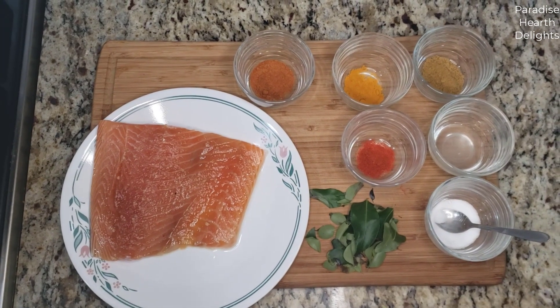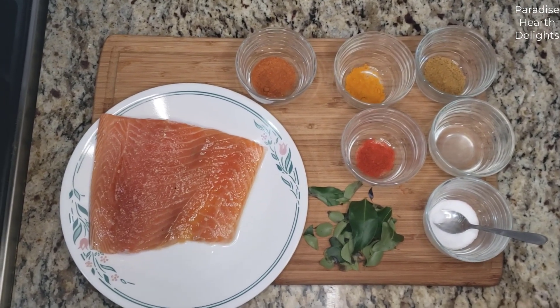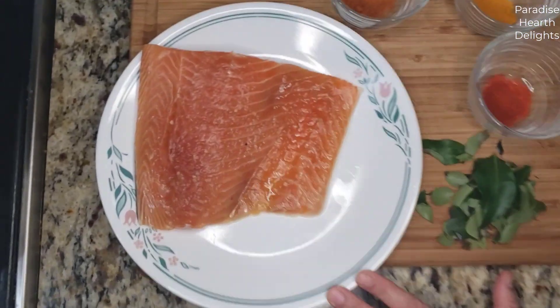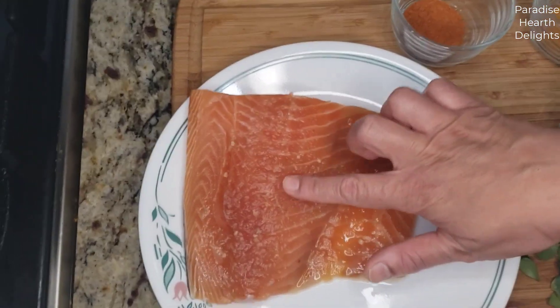Hi everybody and welcome. Today we're making a delicious salmon fried fillet Indian style. I have here one pound of salmon fillet. A fillet is any piece of fish or meat with the bones removed, so we don't have any bones in here.